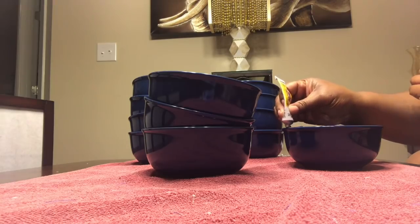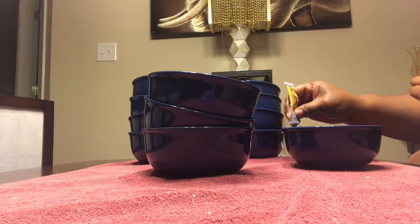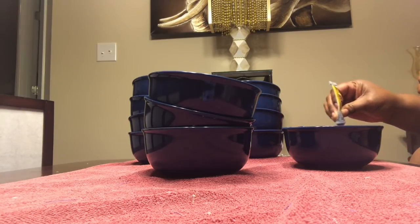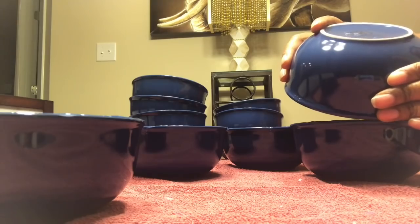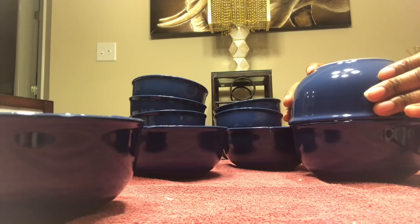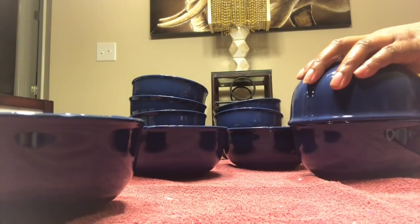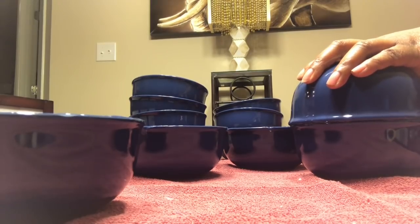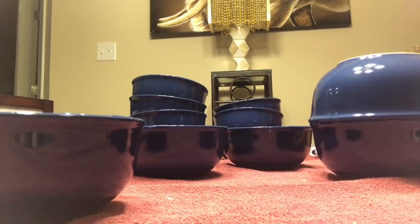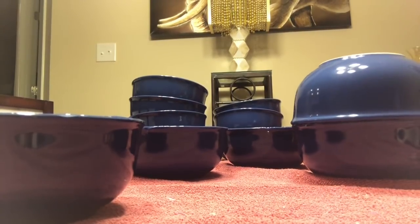I'm starting out with some bowls I picked up from the Dollar Tree and I'm using some of the fix-all. I'm going around the rim of the bowl with the fix-all, going around the entire rim. I will not use any hot glue on this part, and I'm taking another bowl and connecting the two bowls together.